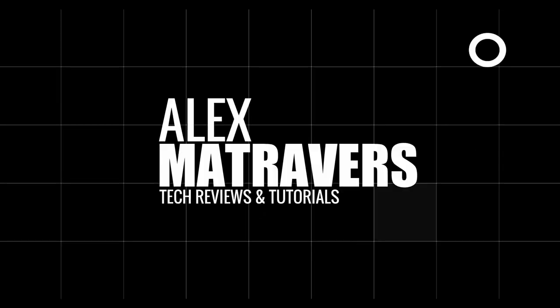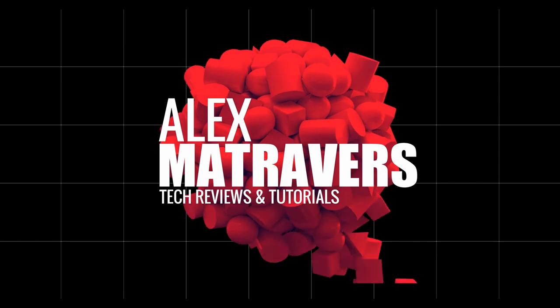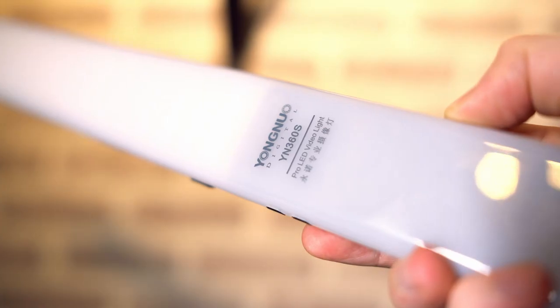It's made up of 148 white LEDs at 5500K. The color rendering index, or CRI, is at least 95, which is pretty damn good. In terms of brightness, it's rated for about 1500 lumens at full power, which is pretty damn bright — it's going to completely blow me out.